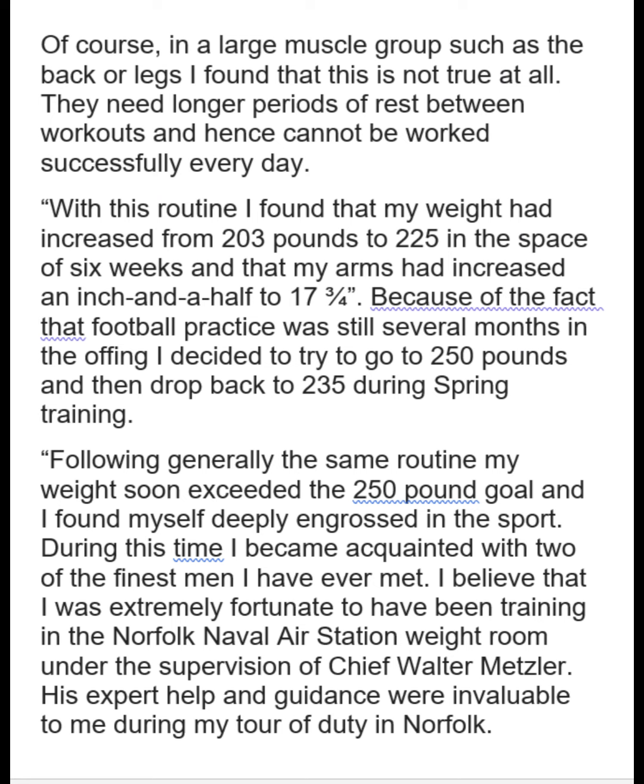So here he is in his Mr. Universe shape. Honestly, his legs aren't all that big — they're ripped, but his upper body overpowers his legs a little bit. But that really wasn't unusual with those guys in the fifties.